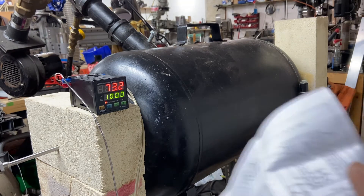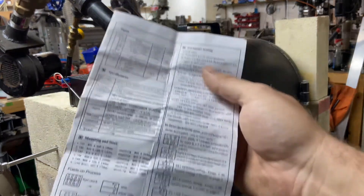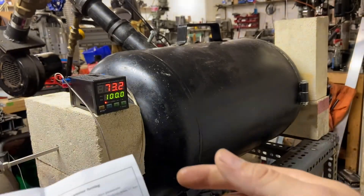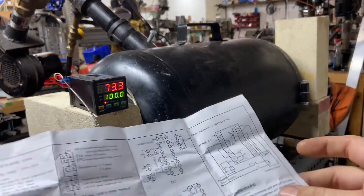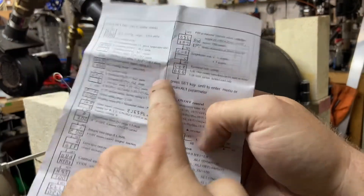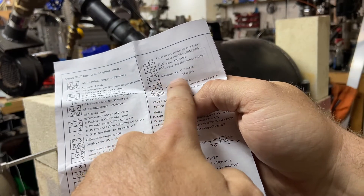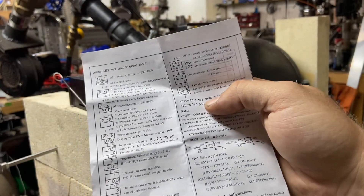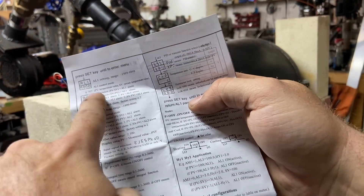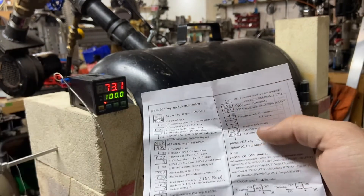Go ahead and change that to somewhere around 3,000 or even 9,999. Second and lastly, I'm used to Fahrenheit, so I changed parameter C to parameter F, which now reads in Fahrenheit. To get into that menu you just hold in the set key for a few seconds until AL1 pops up, then scroll through until you get to C-hyphen-F.